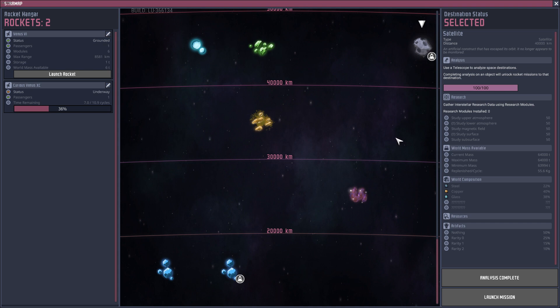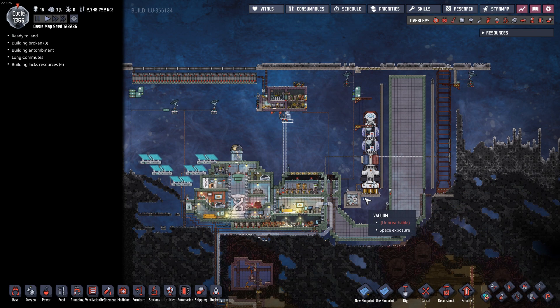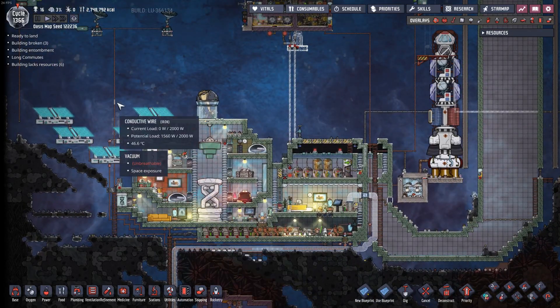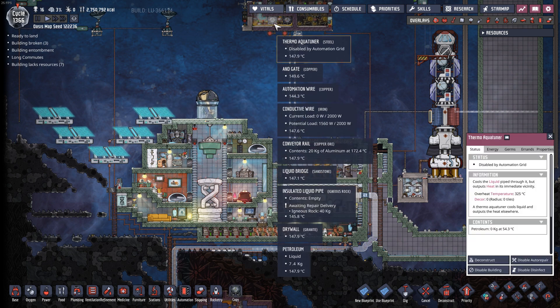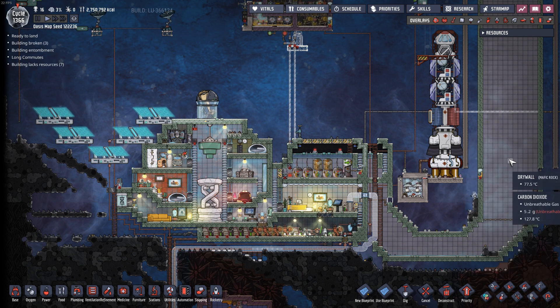We're getting closer and closer to liquid oxygen. However, in order to actually power up liquid oxygen, I'm going to need a good amount of power. And that's the one thing that the space base up here currently doesn't have a ton of. We do have solar panels, which does pretty good, although it takes a lot of batteries because we have to keep that load up overnight. And when we start to add things like thermal aqua tuners to create liquid oxygen, I just don't really have the power capacity to handle all of that right now.